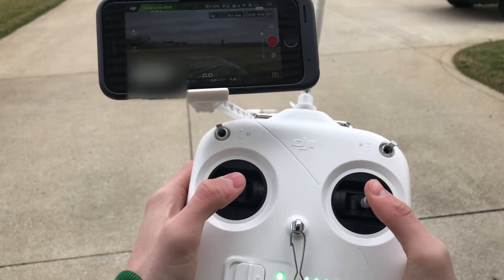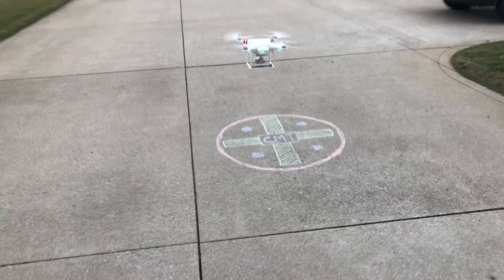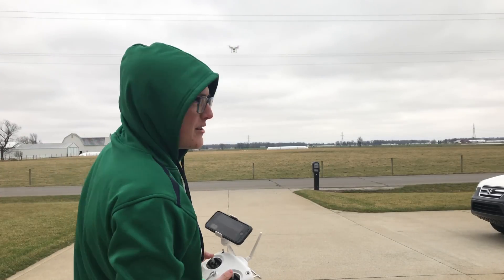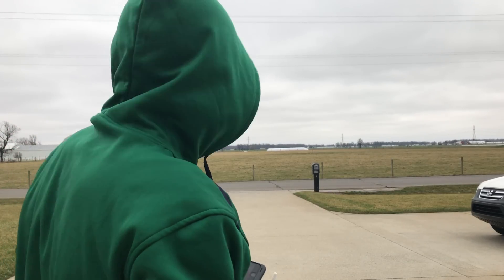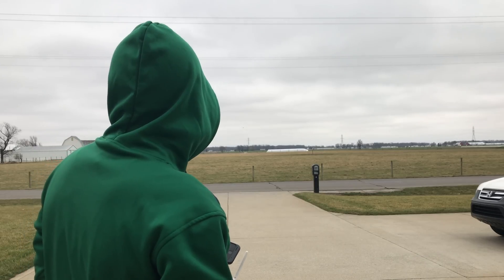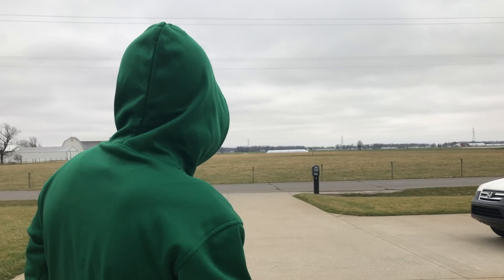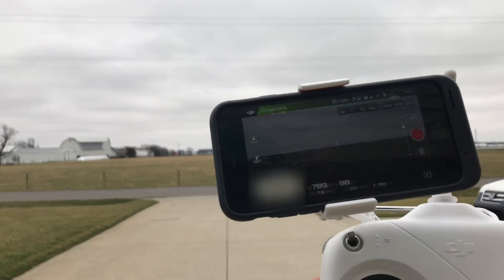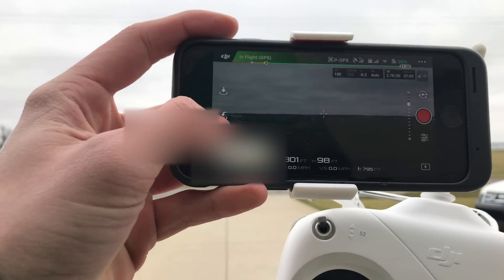So take off. Right now I'm just going to get it flying far away. It's now about 700 to 800 feet away, almost, and now I'm just going to initiate return to home.